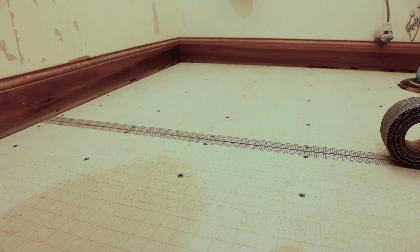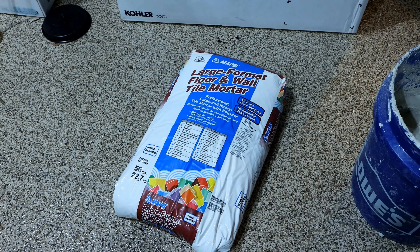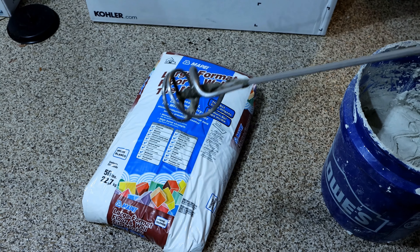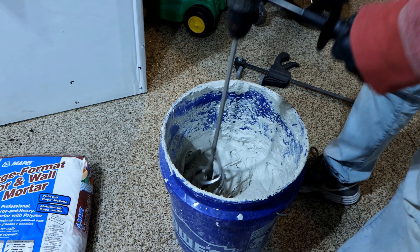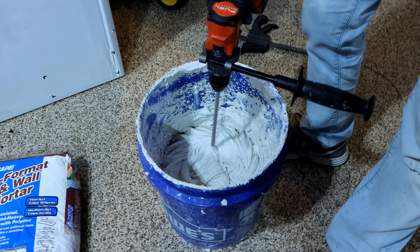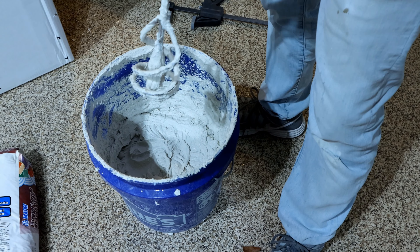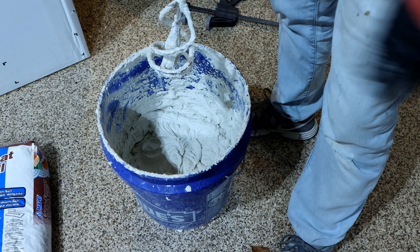Now we can begin cutting and laying our tile. Depending on what thinset you're using, the directions will vary. This is the version we're using today. You'll need a pretty powerful drill and a mixing paddle attachment. Mix the thinset with water according to the directions. You're going to mix it to the consistency of peanut butter. Make sure you clean off the mixing paddle after — you don't want that drying on there. Rinse it off, then you're ready to use your thinset.